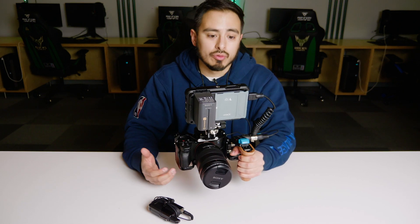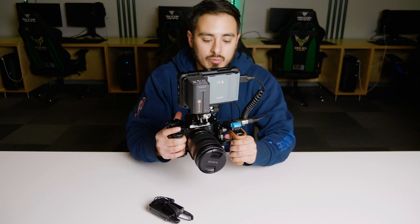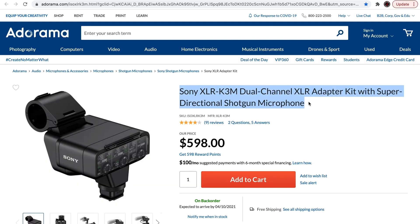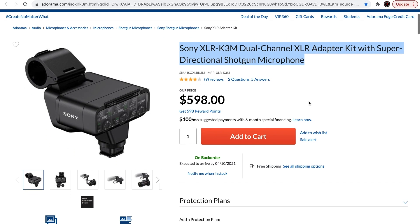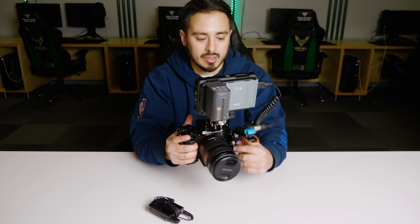This might not be suitable for all scenarios — for example, you might want a shotgun microphone, which is something I haven't really explored with this rig yet. I'll probably be diving into solutions for that in the future. Sony has an XLR adapter I've been looking into to see how it could fit on this setup, and there is an extra hot shoe mount here. But for now, this wireless lav setup works for me.